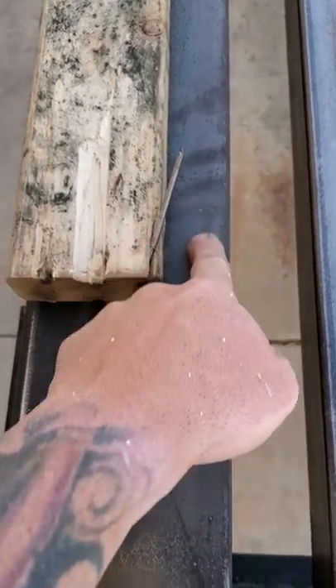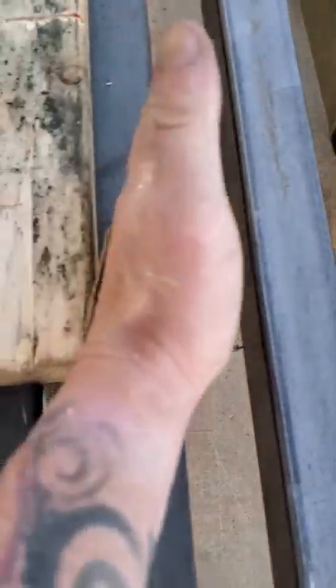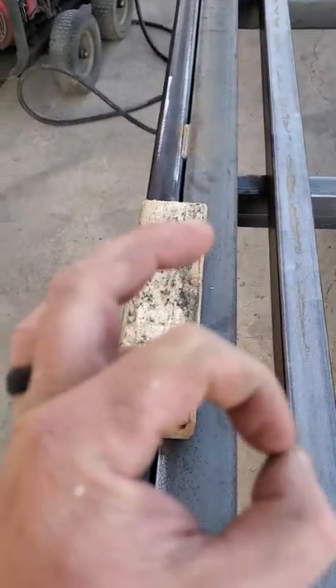This piece right here is designed to help support your subfloor. Your baseboards and everything go on this side here on the inside of the wall cavity. This is the wall cavity itself, sitting here across these two pieces of steel.